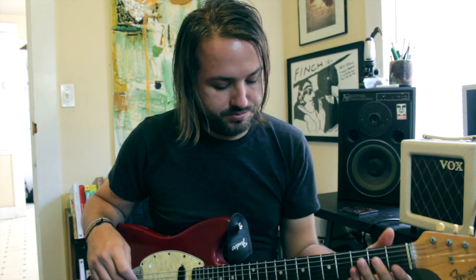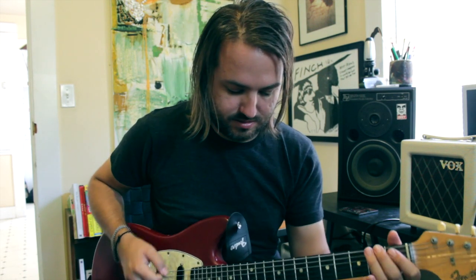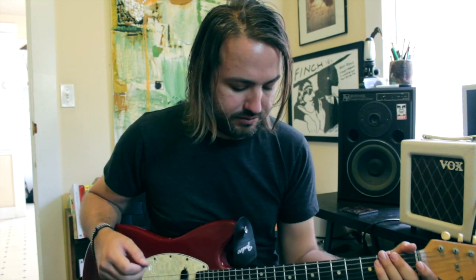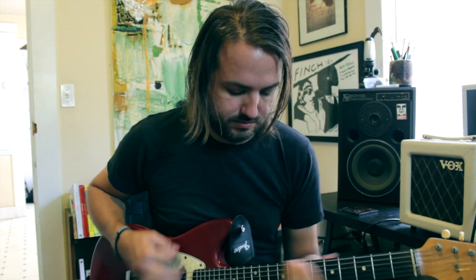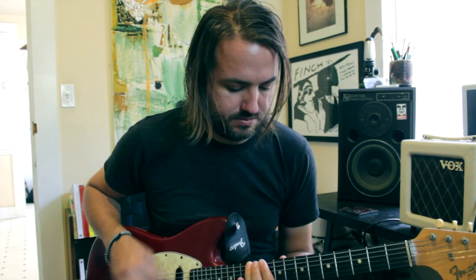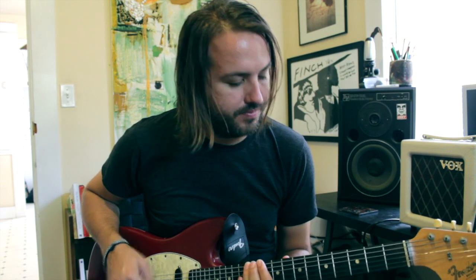We'll start with the intro and you're just going to slide up on the E string to the 12th fret and play this rhythm here. Give it a little bit of vibrato. So that's the intro.